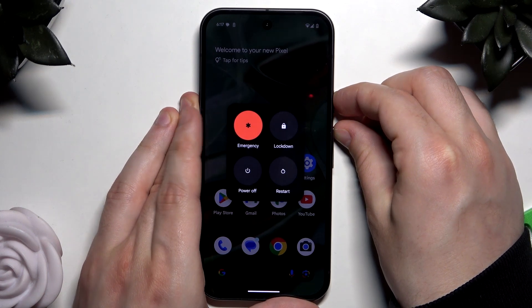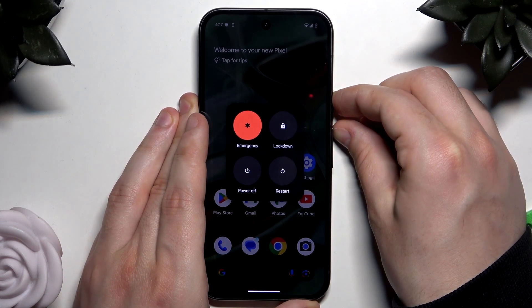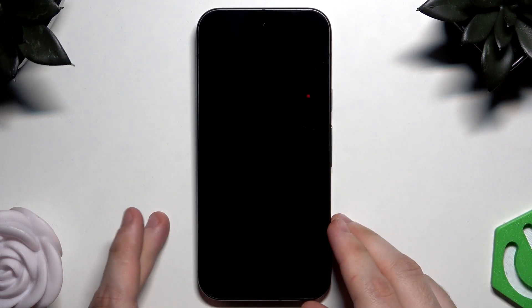Let's keep holding until the screen goes black. Now we can release our fingers, and again just like in the first case, within a few seconds the Google logo will appear and the phone will automatically turn on again.